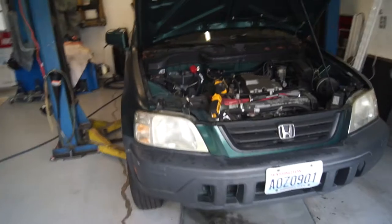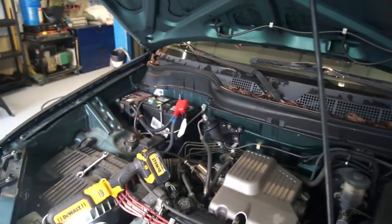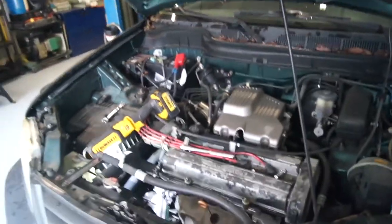Hey guys, another Saturday, working on a Honda CR-V — it's a 2000. The clutch pedal's all the way to the floor and you can't get it in and out of gear.